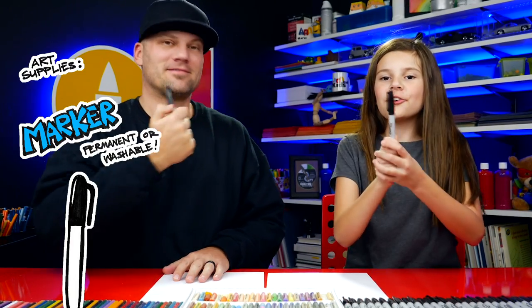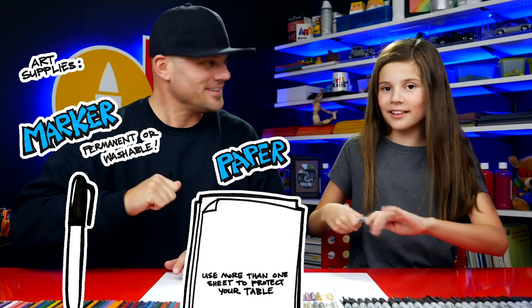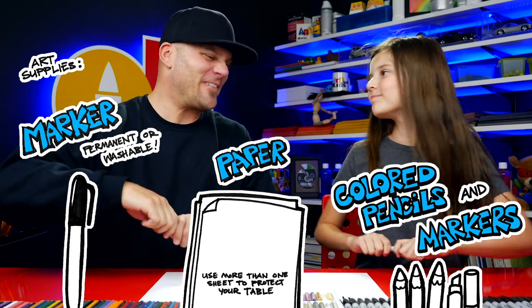What do you need for this lesson? A marker or something to draw with, some paper and something to color with. Alright, let's start.